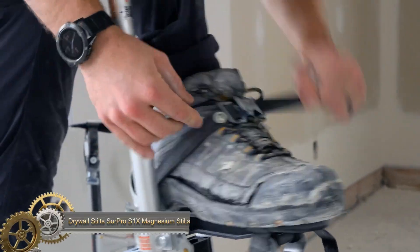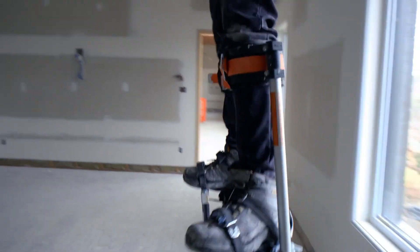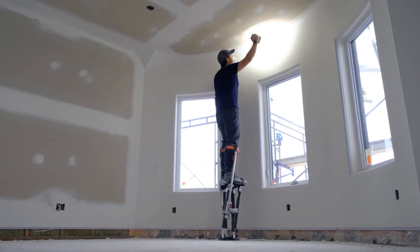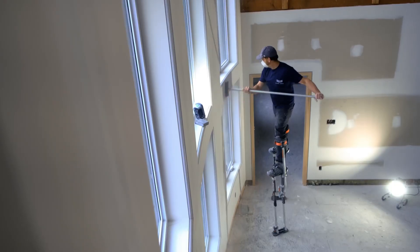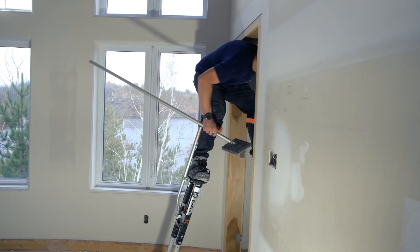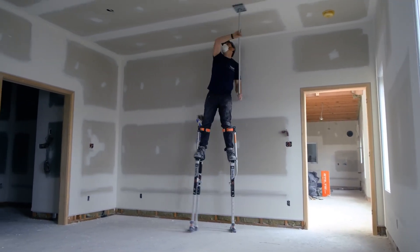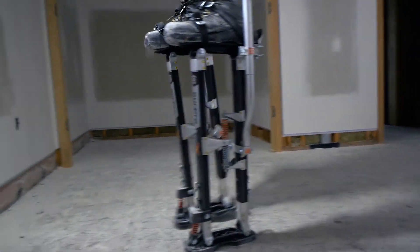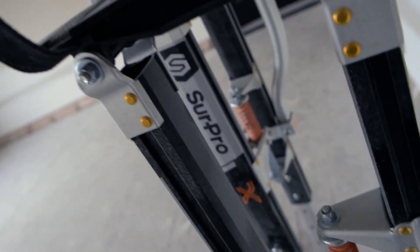Drywall Stilts — New Surpro S1X Magnesium Stilts. Introducing the newest and most advanced single-sided stilts on the market. These stilts offer unmatched safety, comfort, and performance. The exclusive flexion foot system allows for natural movement while walking, and the magnesium stilt bodies are lighter weight than aluminum without sacrificing safety. These stilts are perfect for commercial drywall contractors who prioritize safety and traditional style.